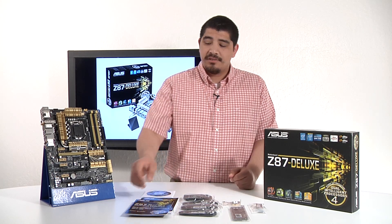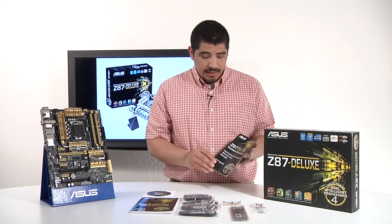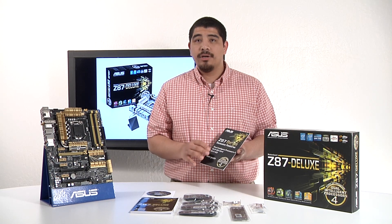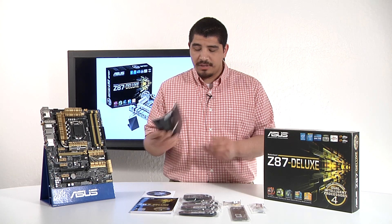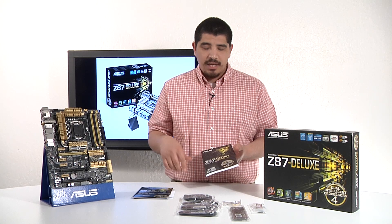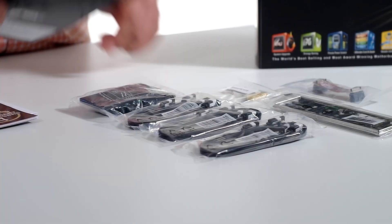You can go over to support.asus.com for the latest version of the software. We have a quick setup guide and feature guide that gives you more information about four-way optimization, dual intelligent processors, and our Wi-Fi Go utility, as well as the Wi-Fi Go module itself — make sure to check that out for some additional information. From there, we have the general manual, which gives you pretty much all the specifications, some feature breakdown, and a lot of information on how to set up and configure your system.